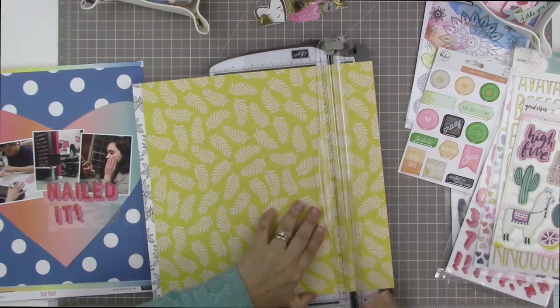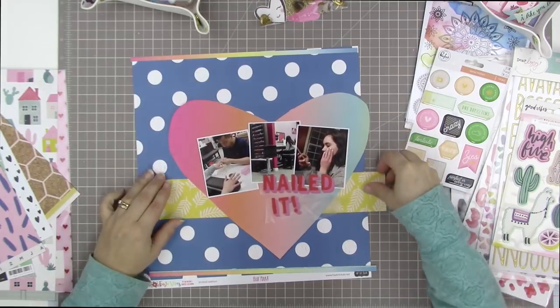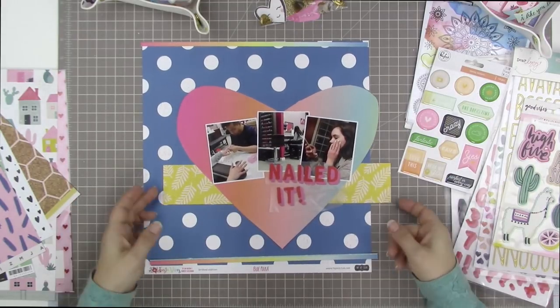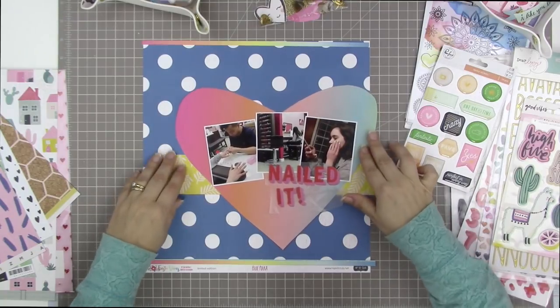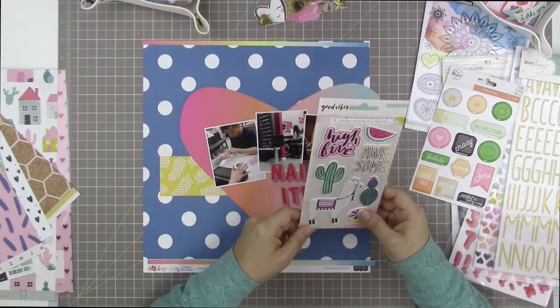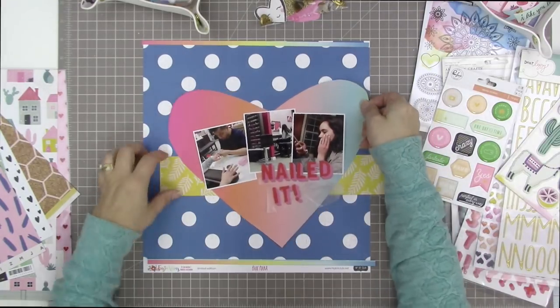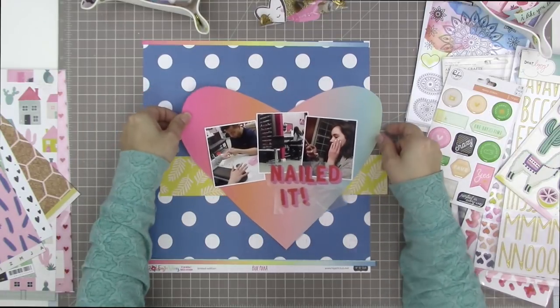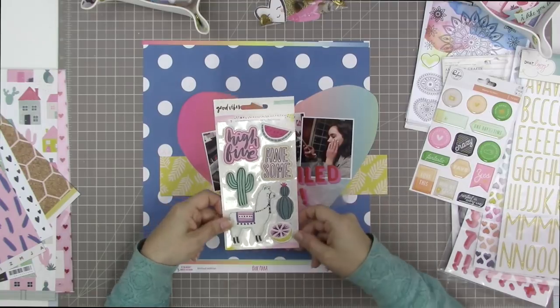Here's that yellow paper — I love this paper, it is another one of the exclusives from the kit. I'm going to cut a rectangular strip of it and place it so that it goes off the page, running behind my heart. I'm doing that because the heart doesn't have any of the yellow that is in the rainbow strip above and below, so it pulls some yellow into this page.